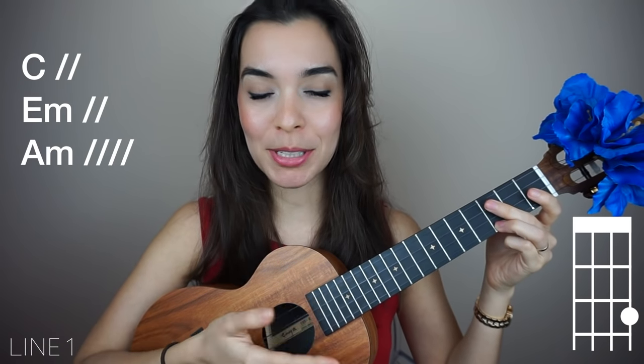Alrighty, we are on line one. Let's go straight into it. You can watch the first time or you can play along — it's up to you.